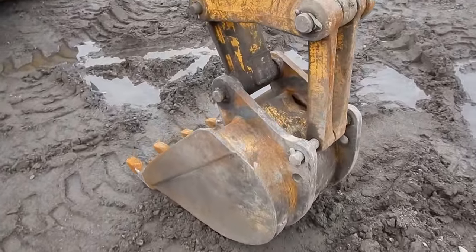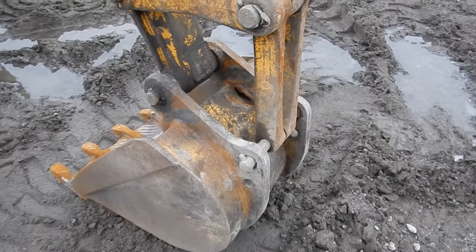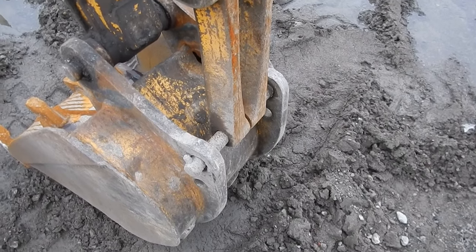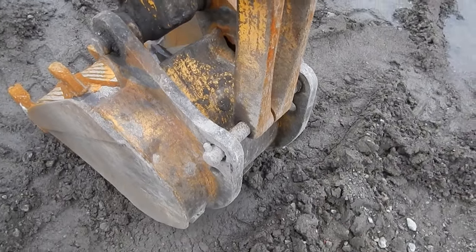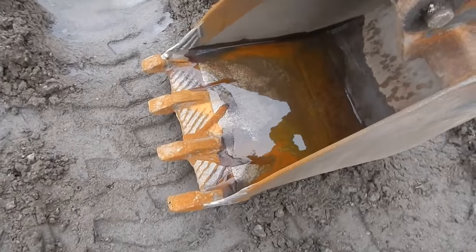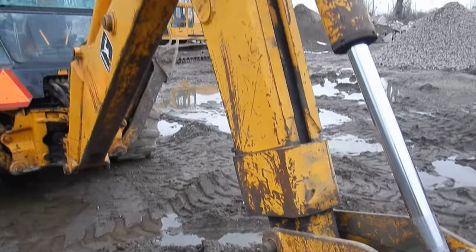Coming around to the back here — no quick attach, it's never had one. You don't see too many C-series John Deeres with it. You have your two dog bones to the back pin. It doesn't take grease — that's a non-greaseable pin. I don't know why John Deere did that, but it's tight, it works. We've got our bucket cylinder here with nice little two-foot bucket shanks.